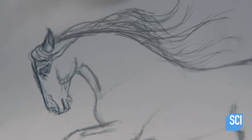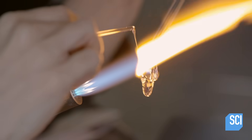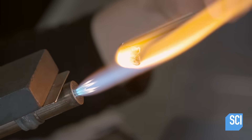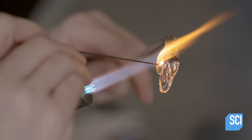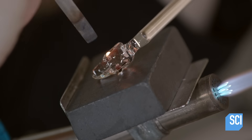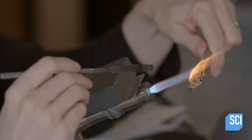She forms the head and mane separately from the body. This is more intricate work — the features are much more detailed, so she uses smaller tools. Once she has shaped the eye sockets, she melts little blobs of black glass into them and sculpts the eyes with a flat knife.